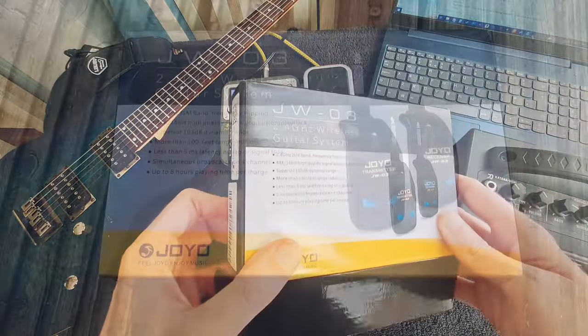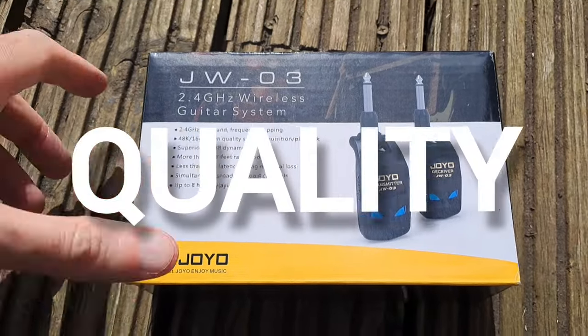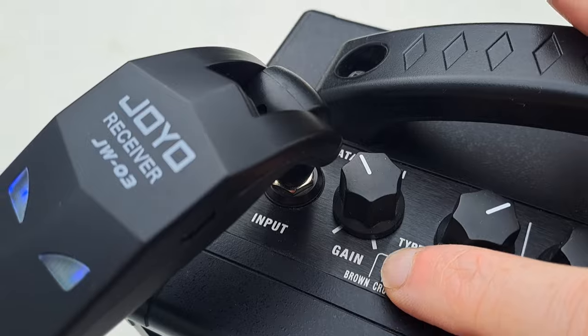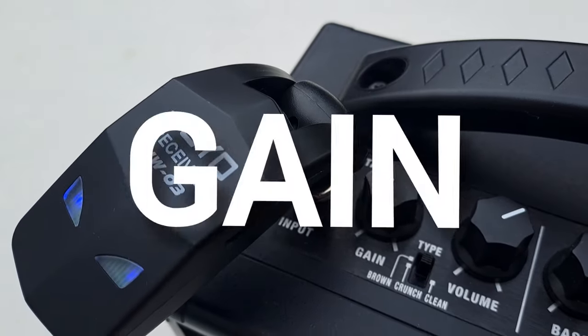We'll get straight into this. We'll talk about latency, build quality, the range of the thing, battery life, and how long it takes to charge. We'll also see if there's any noise on high gain settings.